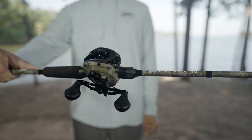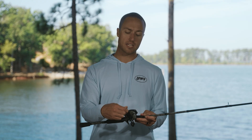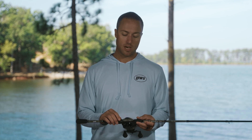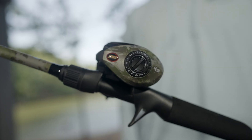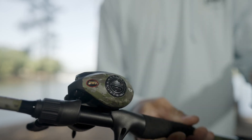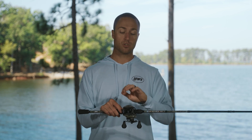You'll also see on our handle system here our combat grips — a very strong textured grip to get a nice solid grip on that reel for when you're winching down on a fish. On the side plate here we have our magnetic cast control system, so you can easily adjust your magnetic braking system on the outside of the side plate without having to take it off — you can adjust on the fly.